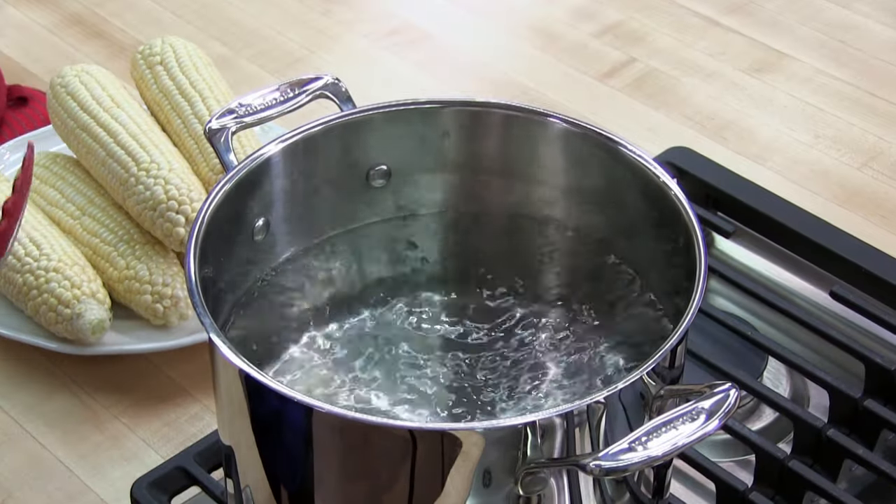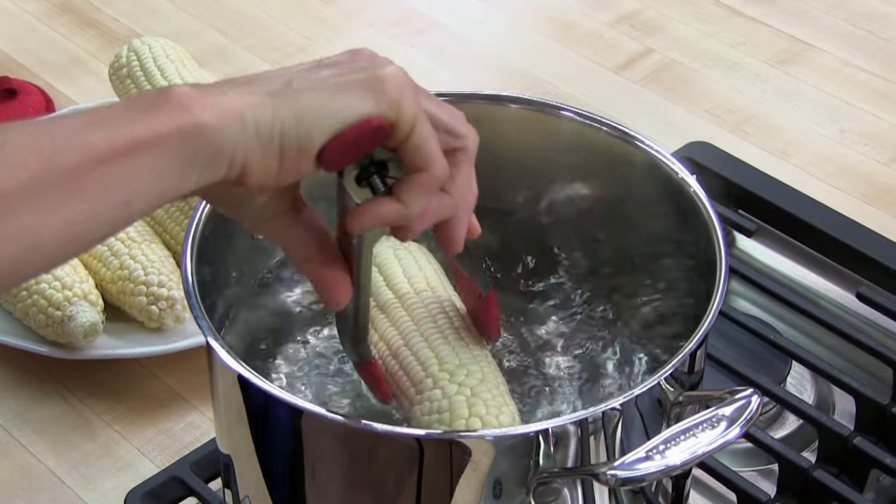Our water has come to a boil. We're going to carefully put our corn in the boiling water.